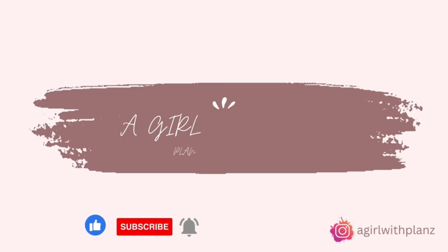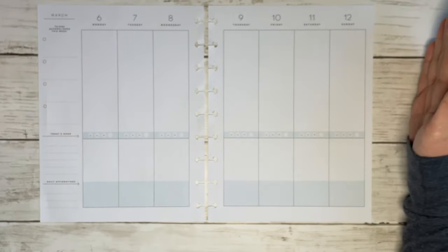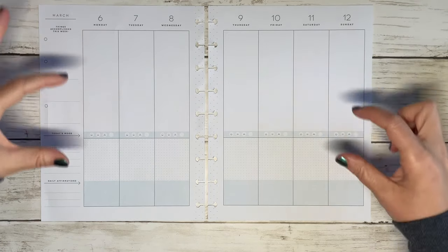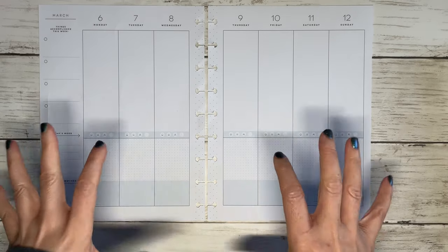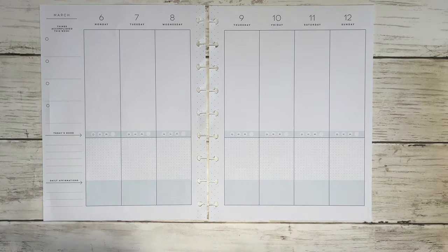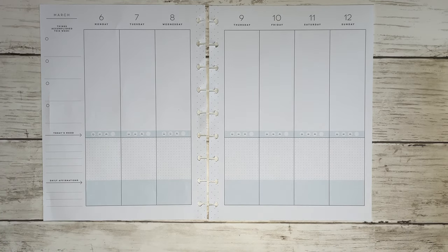If you guys have been following my channel, you already know that for the month of March I switched out my layouts — I went from the wellness layout to the gratitude layout. I do like it. I like the fact that I can track all of my fitness up here. I actually like using these smiley faces to track how well I ate for the day. I don't track what I eat in here — I track my macros — but not breakfast, lunch, and dinner. It's just a reminder: did I eat a balanced meal, did I go a little extra on the snacking, or did I go full-out binge mode? That has been helpful. I've only been using it for a week so I may use it for at least a couple of months if not longer.